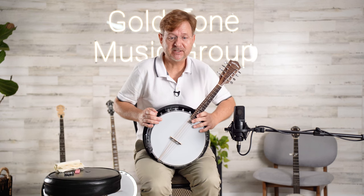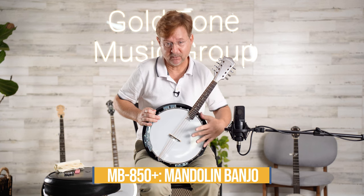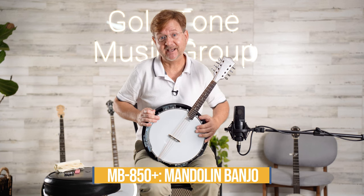Hi! Today we're looking at the MB-850+. This is a mandolin-banjo combination. It's tuned like a mandolin but it has the tone ring of a banjo and the ring of a banjo, as well as the volume of a banjo.